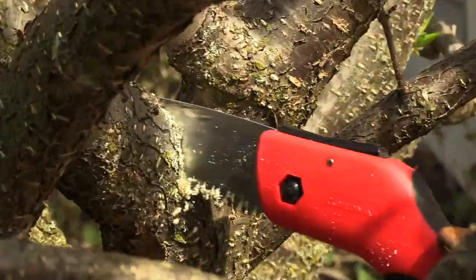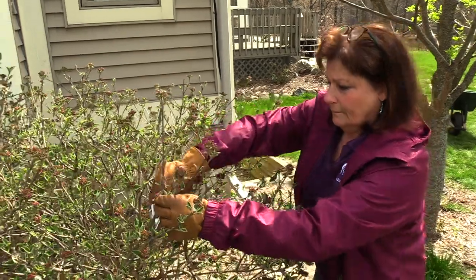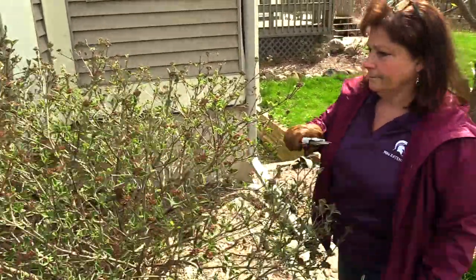A thinning cut removes the whole branch at its origin, redirecting plant growth to the remaining branches. The thinned plant has an open, natural appearance that lets light in to enhance blooms and fruit.